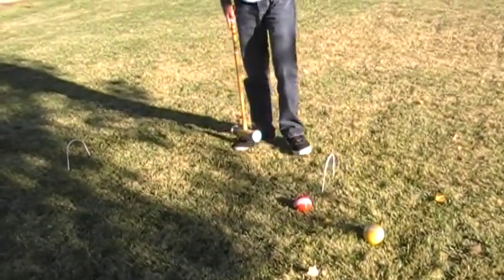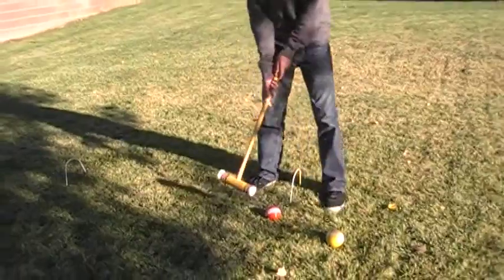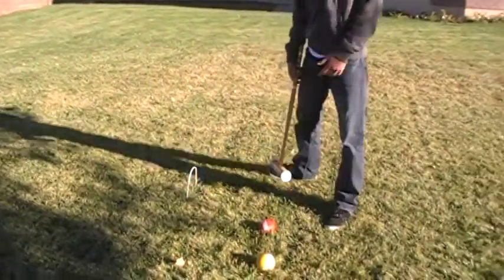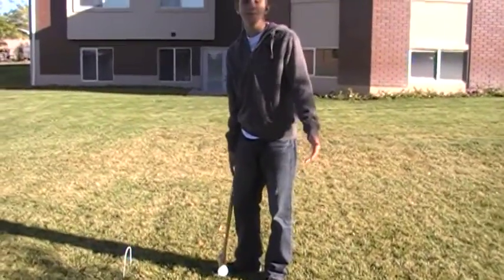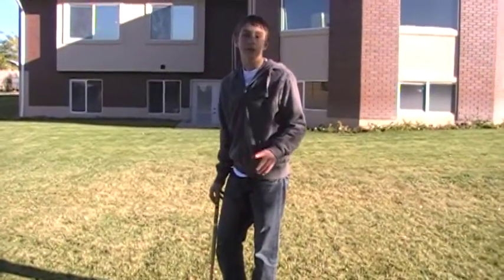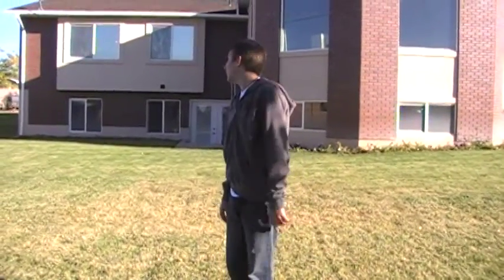Another way to get another turn is to hit the ball into another person's ball. If you do, then you get another turn. Depending on what rules you're using, you can either hit them one time and get only one extra turn, or you can hit them again and again.